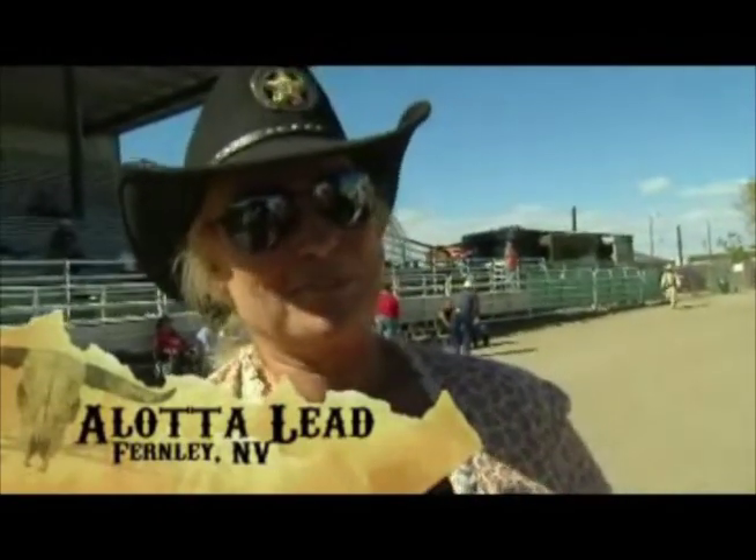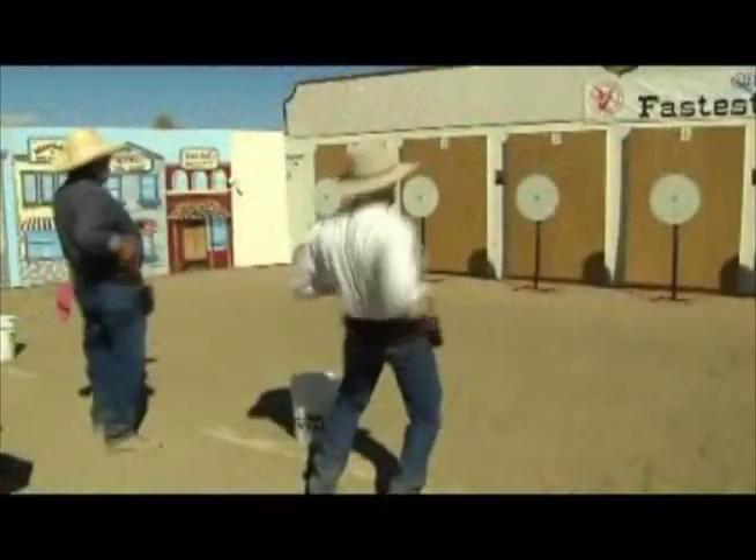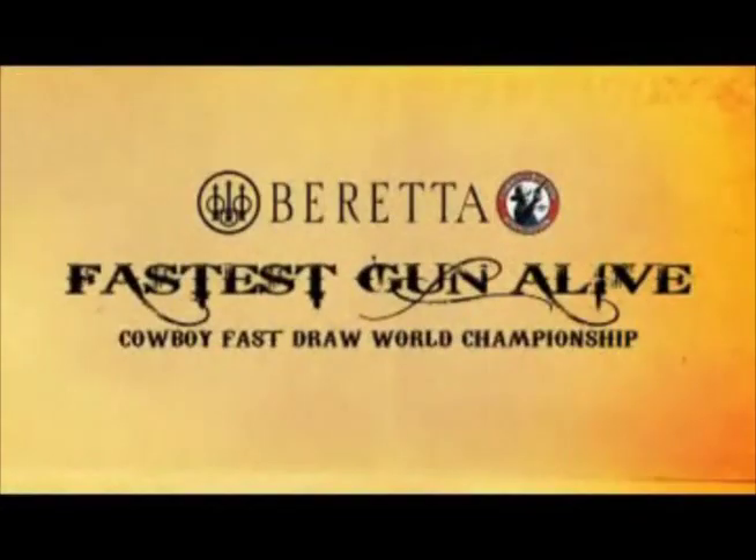I'm just shocked right now. There's just no words — I'm speechless. It's a good feeling. It's a good group of people, and it was a wonderful matchup with all five of us up there. The whole group has just been phenomenal — all the women, all the men. This is a phenomenal sport. Just blessed and lucky and just as happy as heck to be here. Coming up, you'll see the top five fastest cowboy fast draw shooters in the world as Beretta's Fastest Gun Alive World Championship of Cowboy Fast Draw continues from Fallon, Nevada.